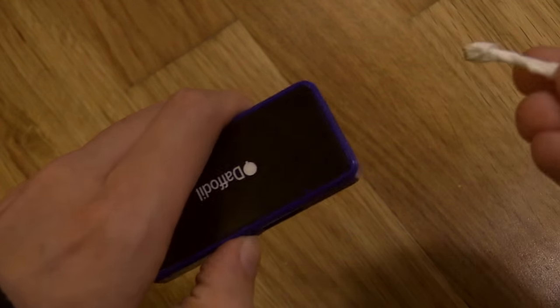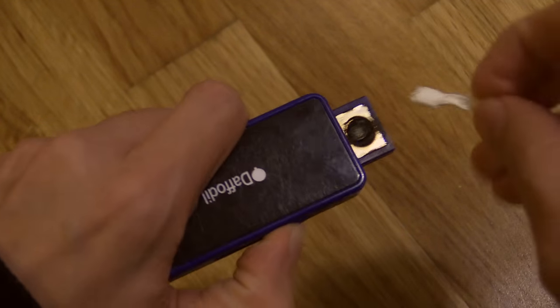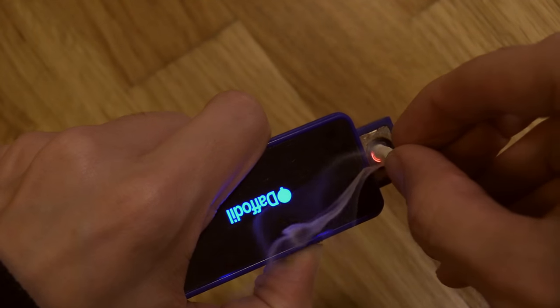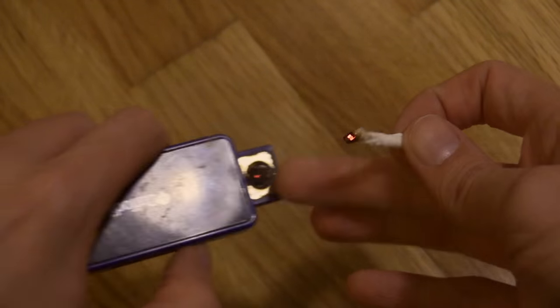I've got a piece of tissue here — let's hold this against the heating element and see what happens. You can see that it did start smoking.